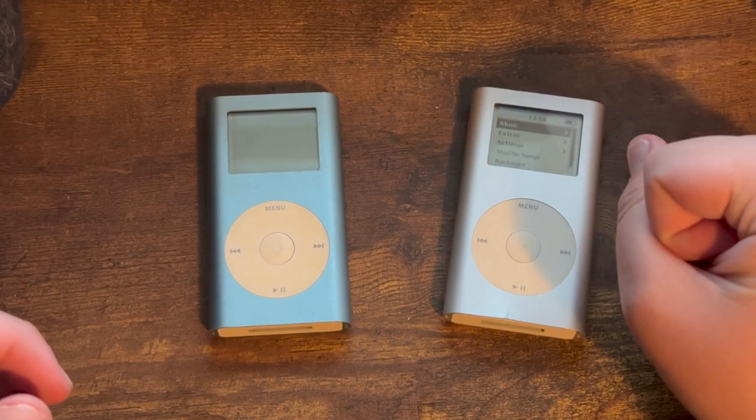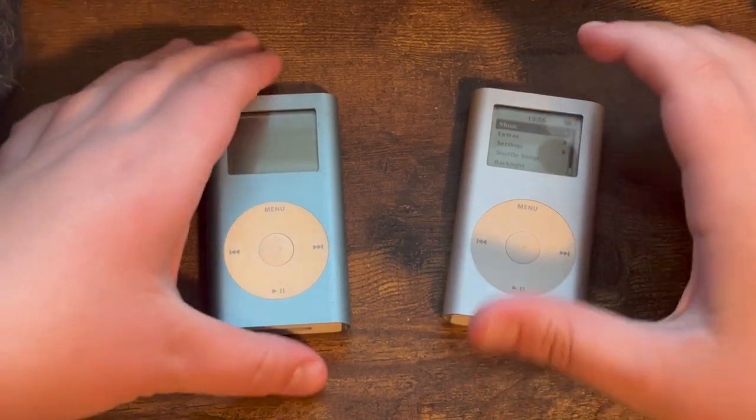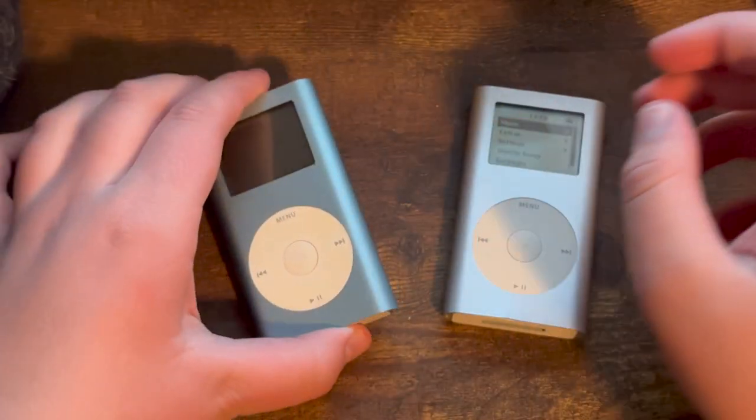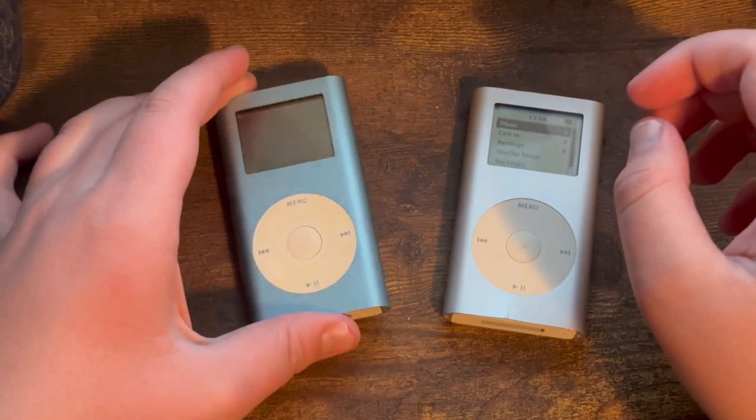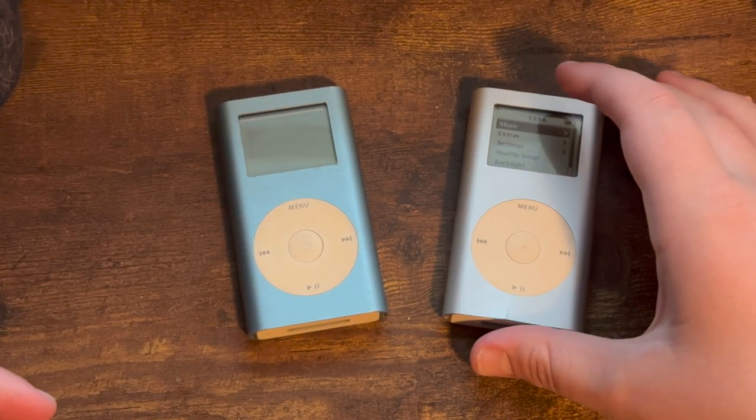The iPod Mini was announced on January 6, 2004 and released the following February 20, debuting the iconic click wheel, a full USB interface for both syncing and charging, a smaller form factor, and color to the iPod for the first time. It is a truly iconic device and paved the way for the world as we know it today.